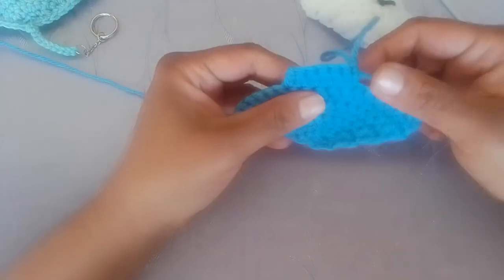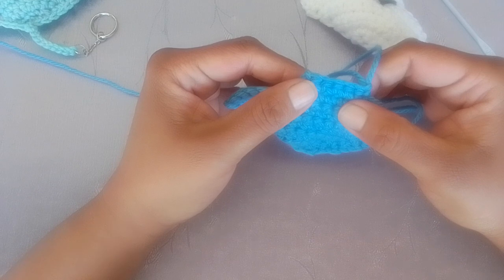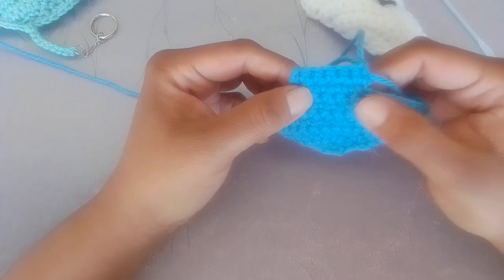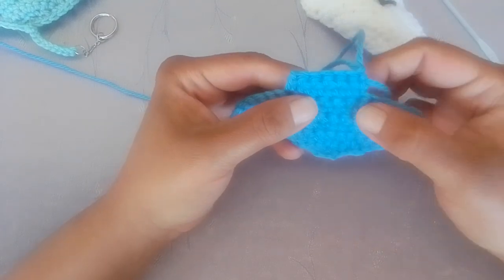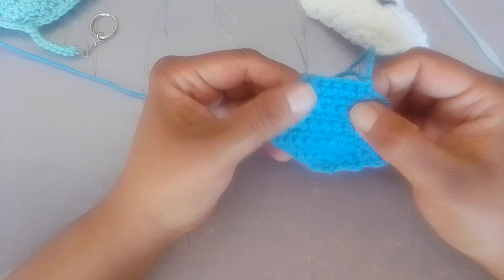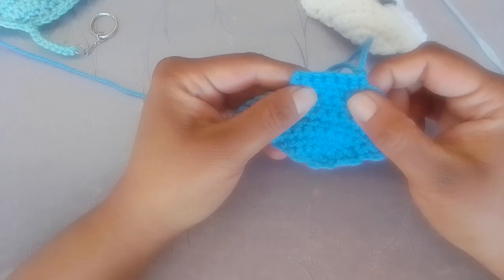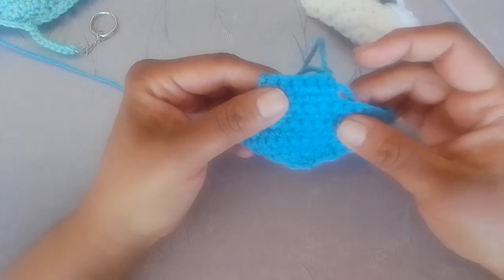Now back to the front piece. If you are using safety eyes, now would be a great time to attach them. You're going to attach them in the second to last row, three stitches apart. I'm not using safety eyes or buttons, so I will glue them on at the end.